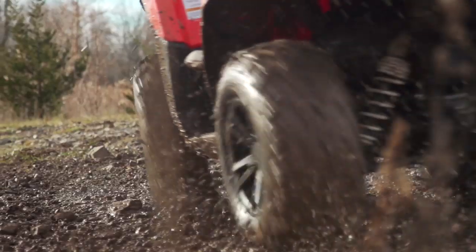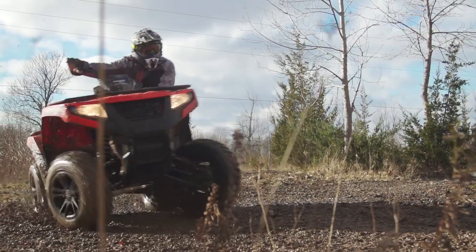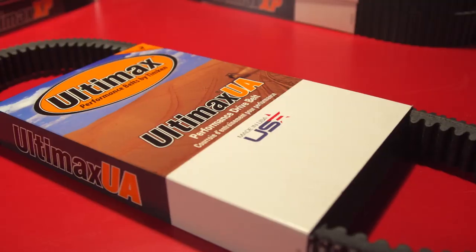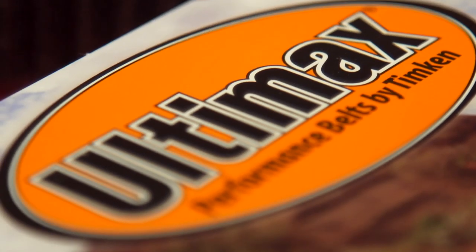Specialty formulated to exceed your factory belt capabilities in both performance and reliability, the UA belt is built for more abuse and is not just less expensive than a stock replacement — it also comes with a two-year warranty and is made in the USA.